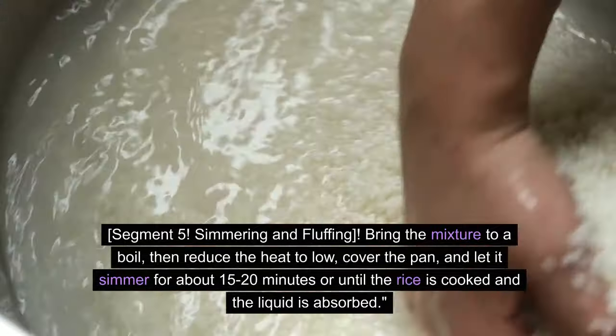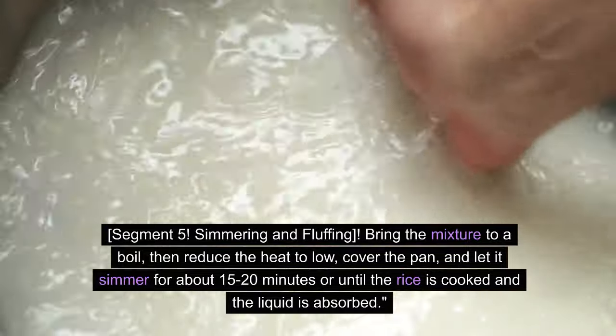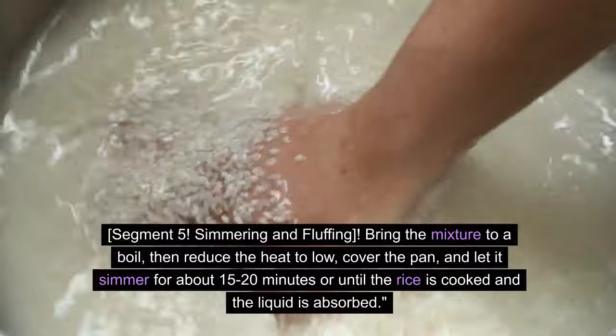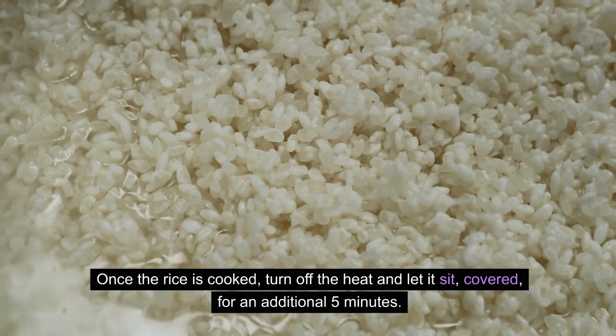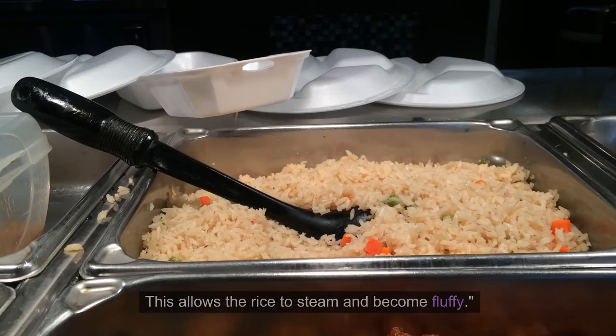Simmering and fluffing. Bring the mixture to a boil, then reduce the heat to low, cover the pan, and let it simmer for about 15 to 20 minutes, or until the rice is cooked and the liquid is absorbed. Once the rice is cooked, turn off the heat and let it sit, covered, for an additional 5 minutes. This allows the rice to steam and become fluffy.